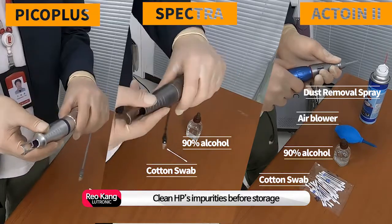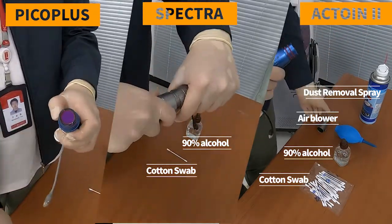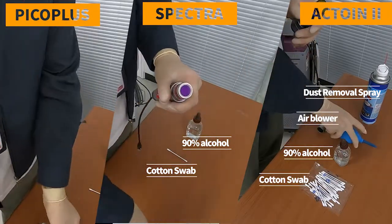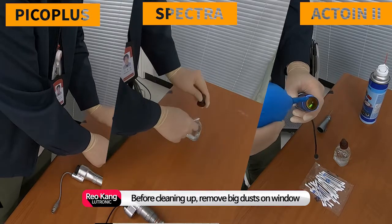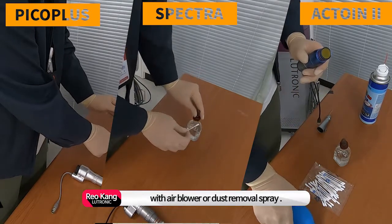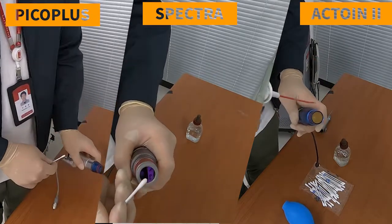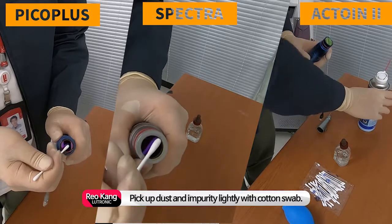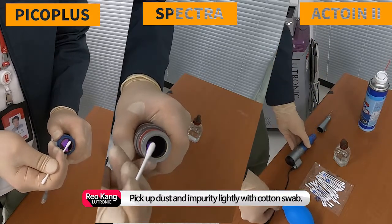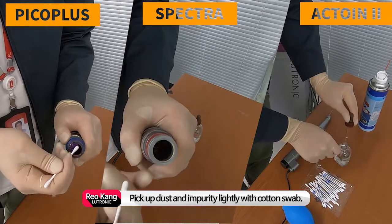Clean handpiece impurities before storage. Before cleaning the window, remove big dust with an air blower or dust removal spray. Please do not rub when cleaning the window — use a cotton swab and alcohol, and just pick up dust and impurities lightly with the cotton swab.